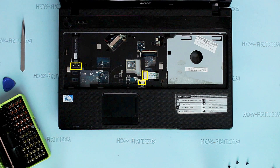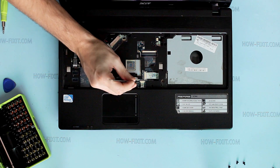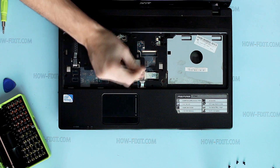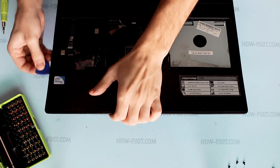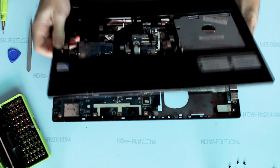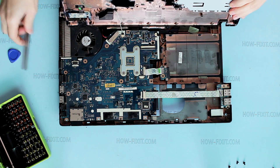Unplug upper case cables. Unclick upper case out from the bottom case. Pull upper case up. And don't forget to disconnect the speaker's cable, as I did.